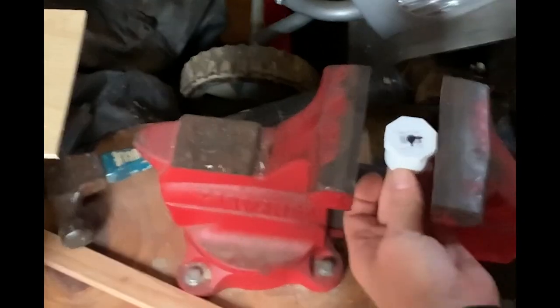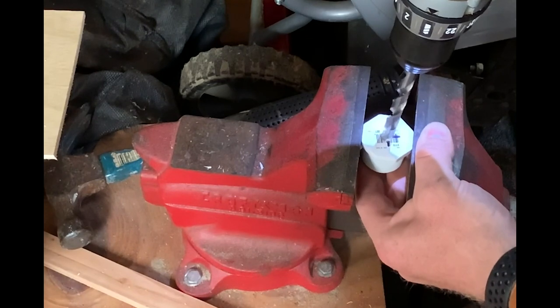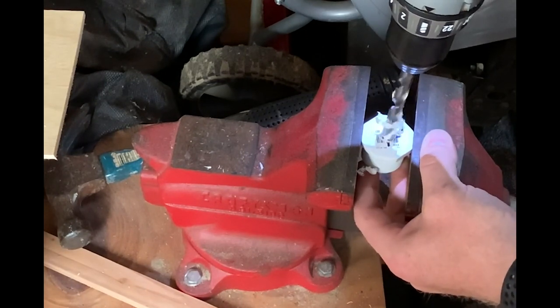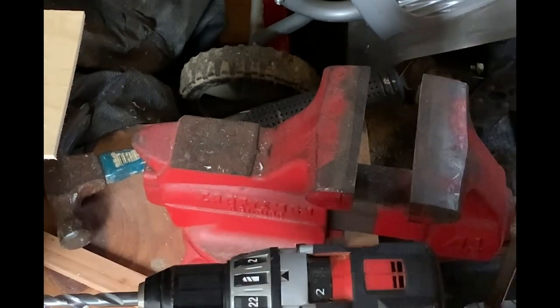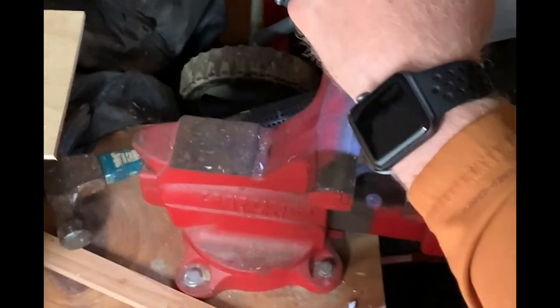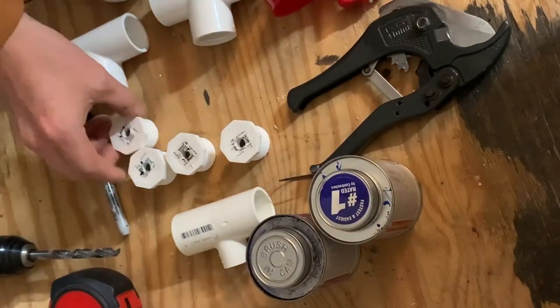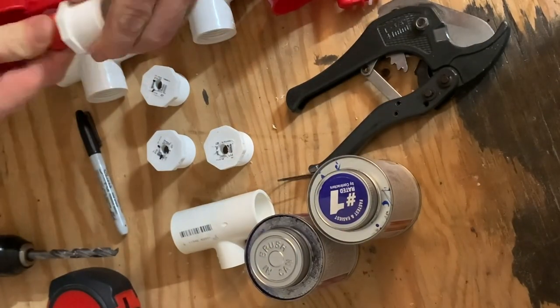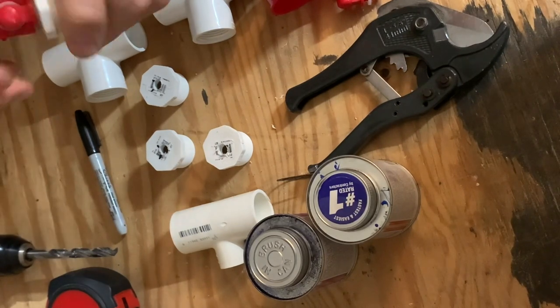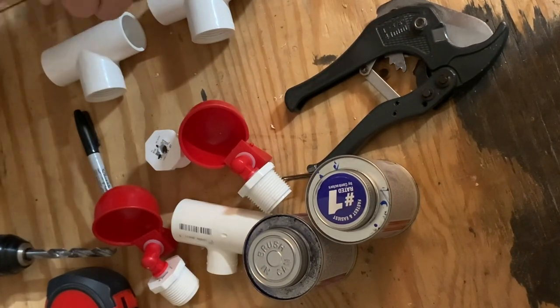Now it's time to drill out our holes. First, chuck up a three-eighths inch drill bit into your drill. Then clamp the cap into a vise to keep it from spinning while you drill it out. Make sure you drill all four of them. Once you've got your holes drilled, it's time to thread the cups into the holes — it might take a little pressure to get it going, but they should thread in easily.